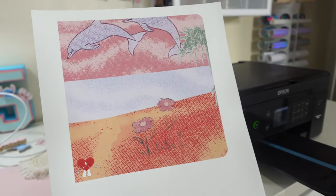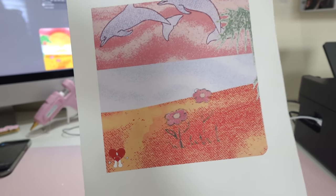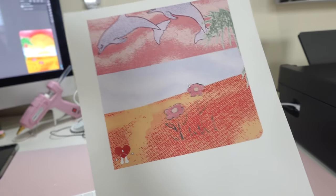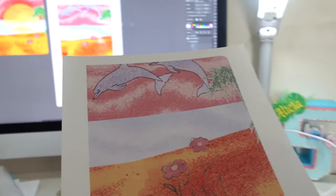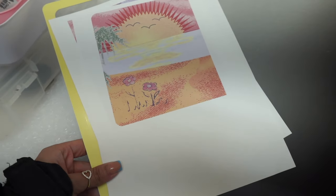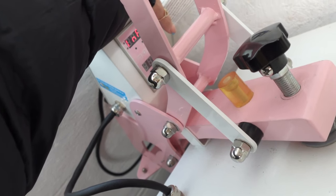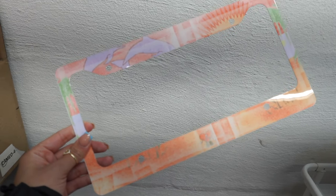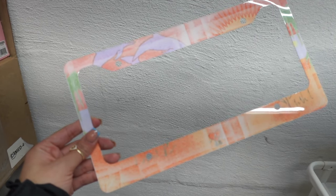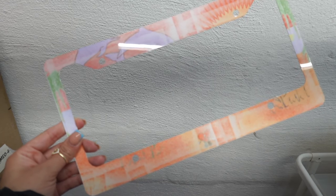And it printed! It looks really, really dull, but if you know anything about sublimation it generally looks dull when it's printed. Once you put it on your surface it'll look much better as far as the colors go. The design I'm using here is a lighter design anyway. I am finally going to attempt to sublimate this. It was a fail though, because I forgot to change the settings on my heat press. The last time I heat pressed anything I did DTF, and the DTF settings are different from the sublimation settings.